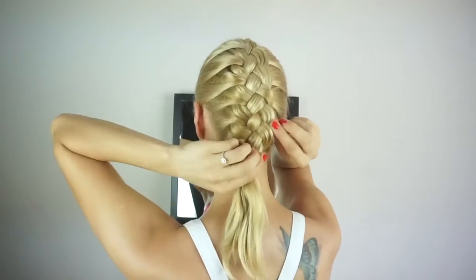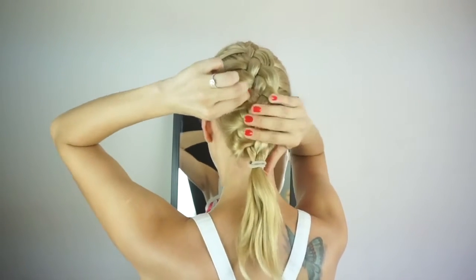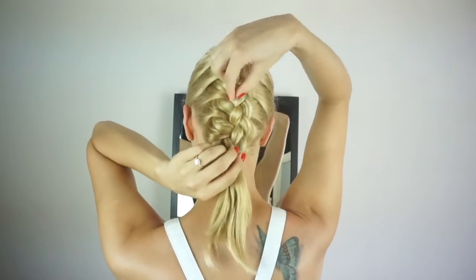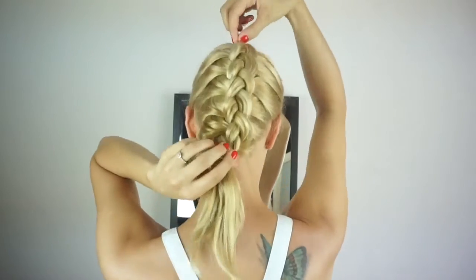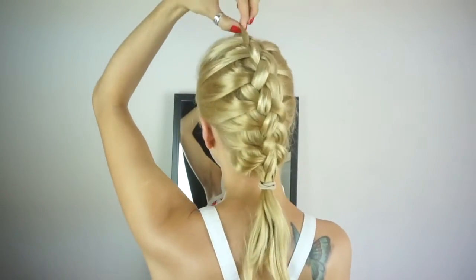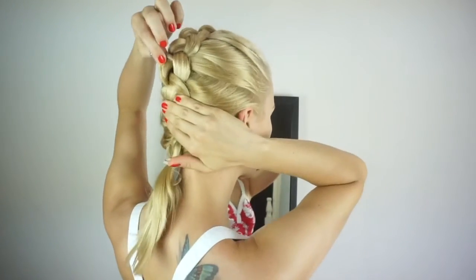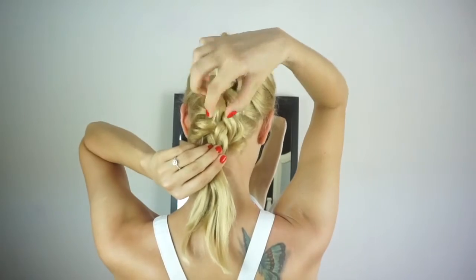And here is where the fun part will start, which is starting to pull out that middle strand we have there. That is what's going to give this braid the mohawk effect. If your hair has few layers and it's longer, you can really go wild here. For those of us with shorter hair and layers, I hope that you agree that we can still make it work for us.